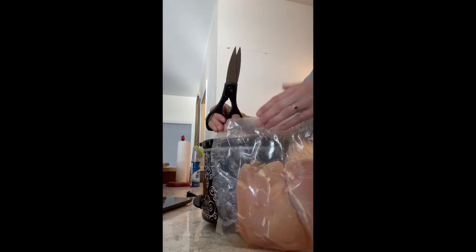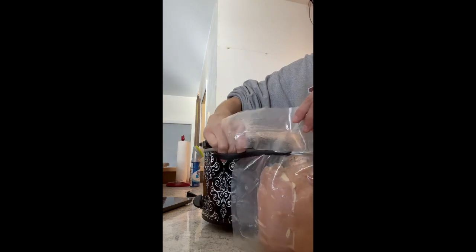Tonight I got out some chicken breasts and was thinking about what to make. I had seen a recipe on the Optavia app that looked really delicious — the pepper nachos — and I decided to do my own little spin on it tonight.